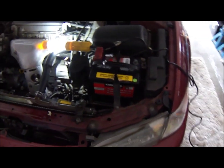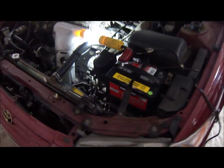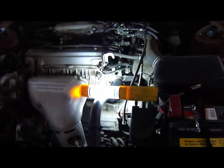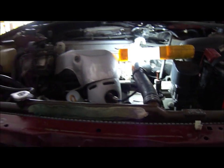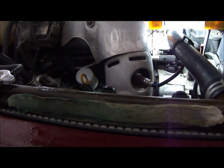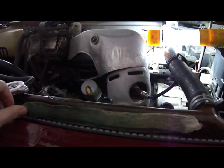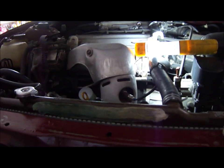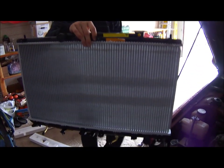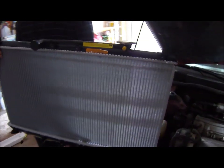Hello everyone, today we're going to be working on replacing a radiator on a 97 Toyota Camry. It's a 4 cylinder 2.2 engine and the radiator cracked on it. My brother-in-law who owns this car put a band-aid on it, but it only goes so far, so eventually we have to replace the radiator anyway. Here is the new radiator — we're going to make sure that AutoZone gave us the right thing.